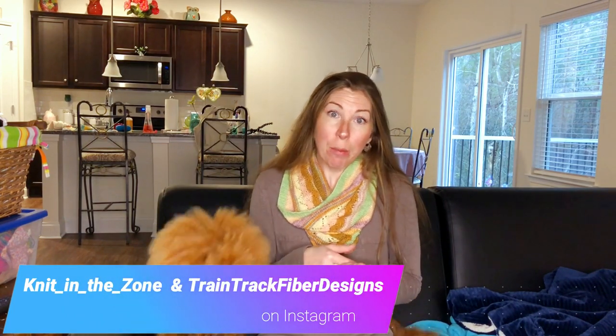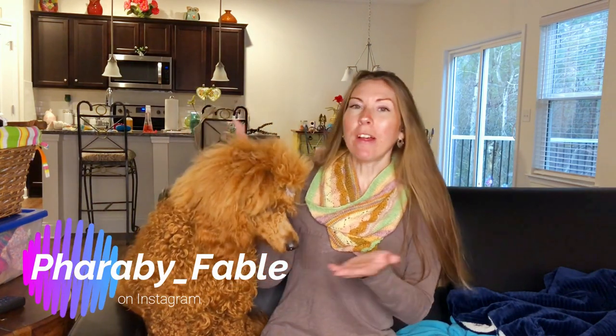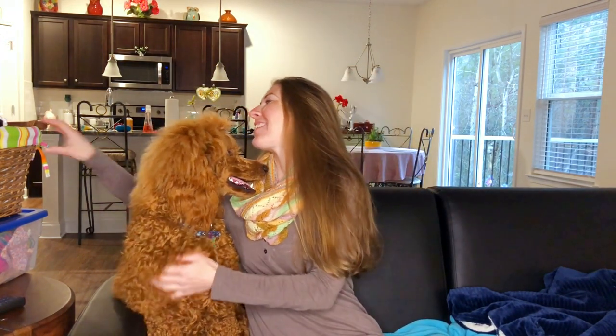Don't forget to hit the like button so the YouTube algorithm picks me up again, and subscribe if you haven't already. You can follow me on Instagram — I'm Knitting in the Zone over there. My yarn shop is Train Track Fiber Designs, and Faraby is over there as well — she is Faraby Fable. I think that's everything, so let's get started.